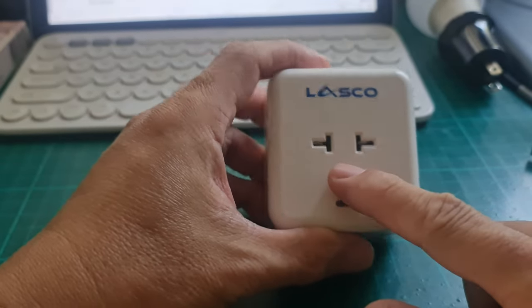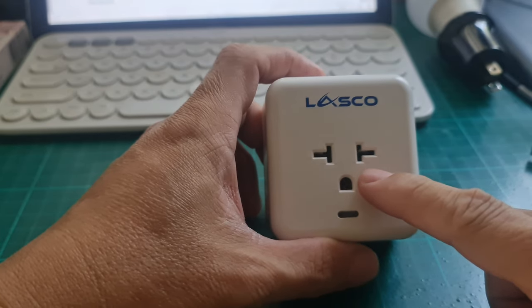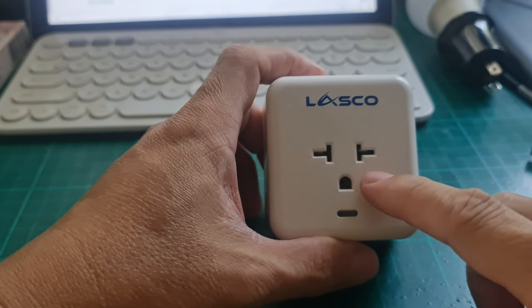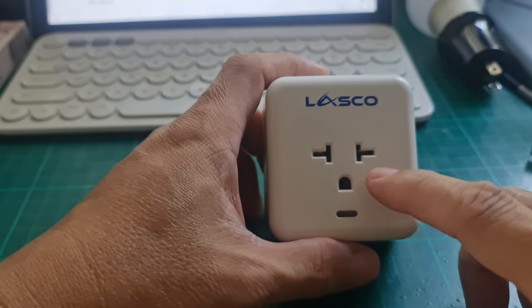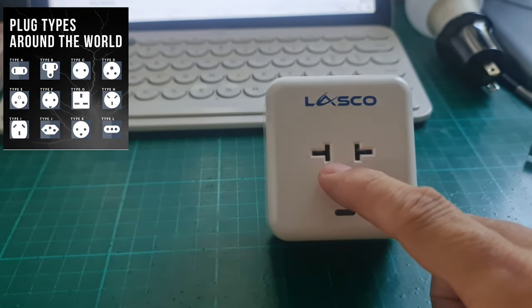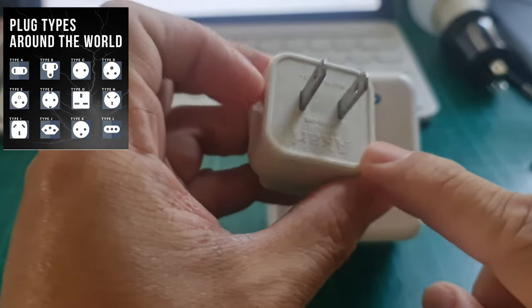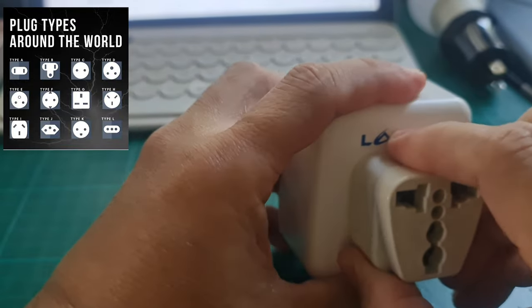If we look at the outlet here, it is designed for the air conditioning units available here in the Philippines. This plug is actually a combination of two or three types. We can see there are two vertical slots — this is Type A, which is used in the Philippines, the United States, and Canada.